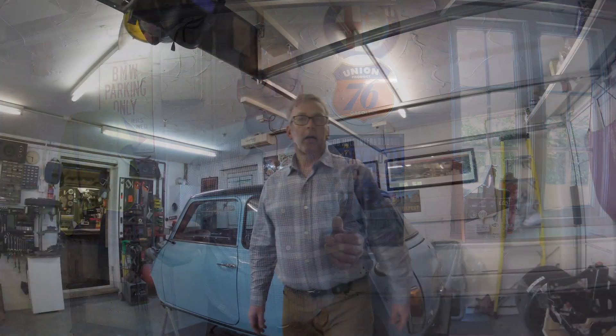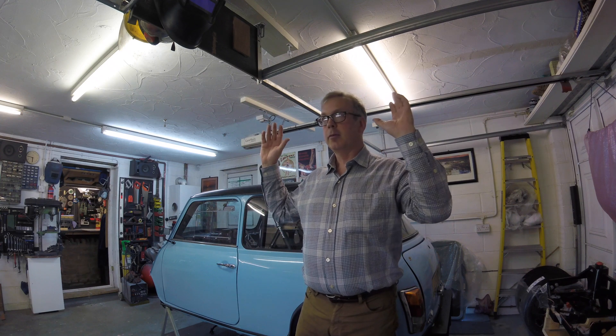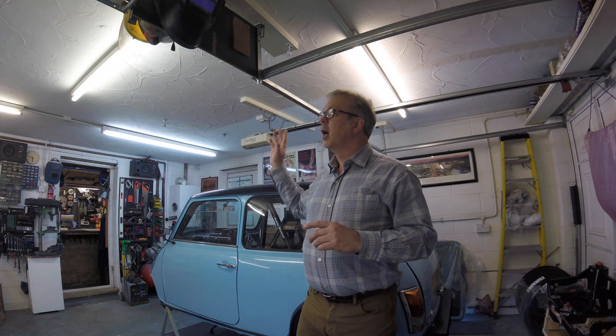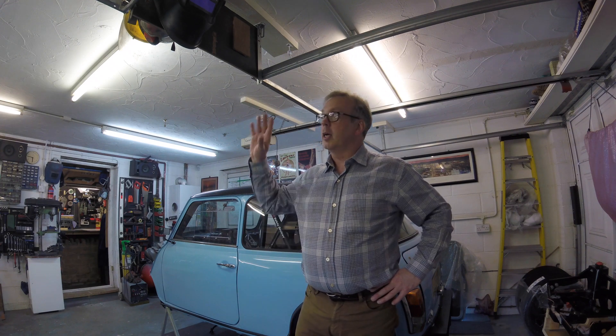I'd like to end this episode with a quick garage tour — not about all the tools I've got, but really just about organizing your garage to make the best of the space available. As a backdrop: I started with a standard double garage — bare concrete floor, plastered ceiling, bare walls, two sockets, and two pendant lights. It was particularly dark and dusty and needed improving. The first thing I did was decorate everything in white — walls and ceiling — to get more light.